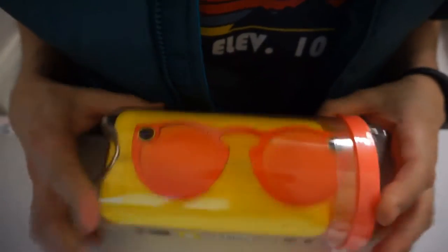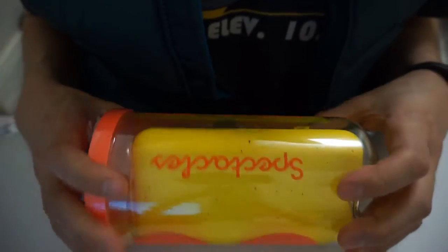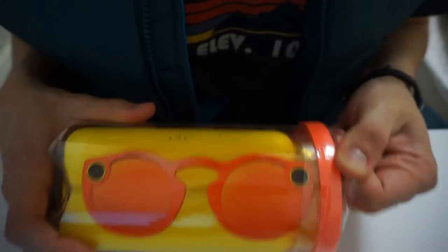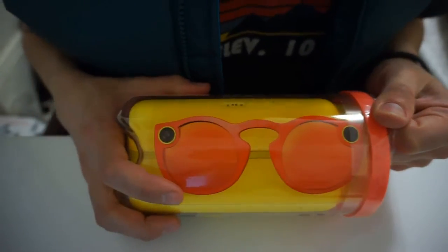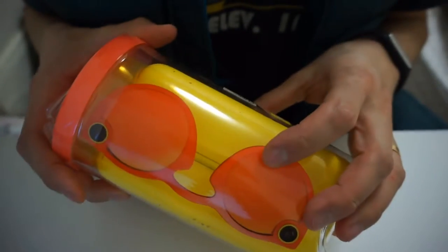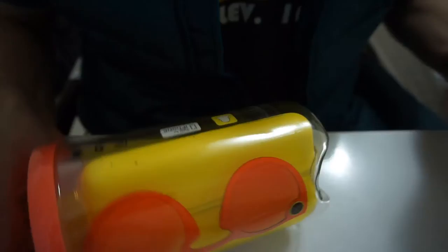Today we have an unrelated unboxing! Expect the cost! Thanks a lot to my wife for filming — she's the best! Here's the box straight from the New York pop-up store. Let's open it — knife!